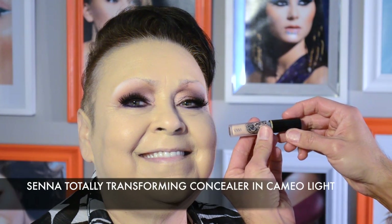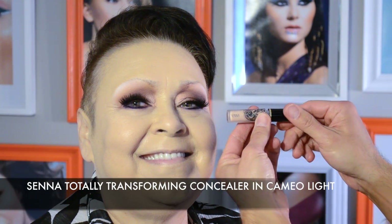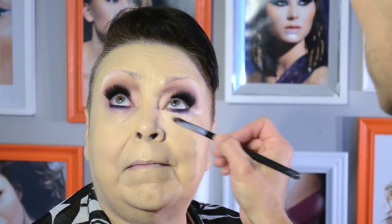Finding the perfect concealer is key to any flawless face, and I am in love with this Senna concealer. It has a creamy texture but without any oily residue. I'm applying it with a synthetic concealer brush under Linda's left eye only, just to show you the amazing difference. I love the satin finish it leaves when dry.